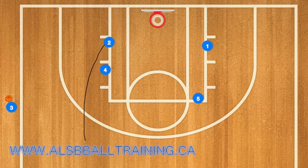First in this play, player 4 is going to set a screen for 2 and 2 will pop out to the 3-point line. 3 will then pass to 2.